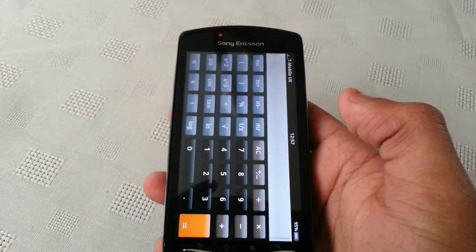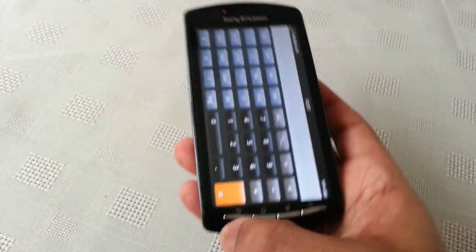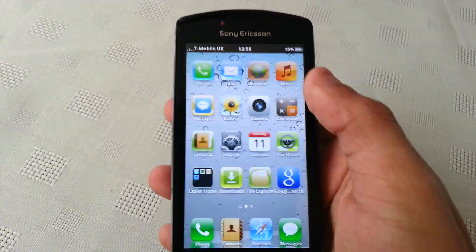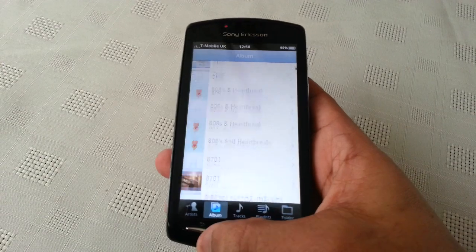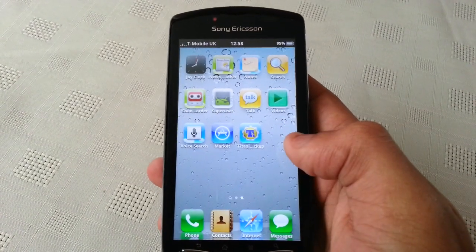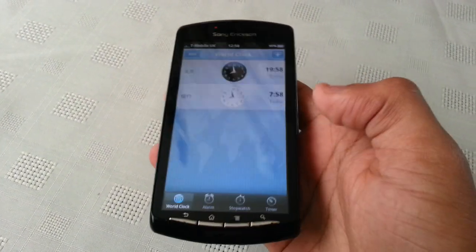Take a look at the dialer — we've got the iOS dialer. Also the Calculator and Music apps.